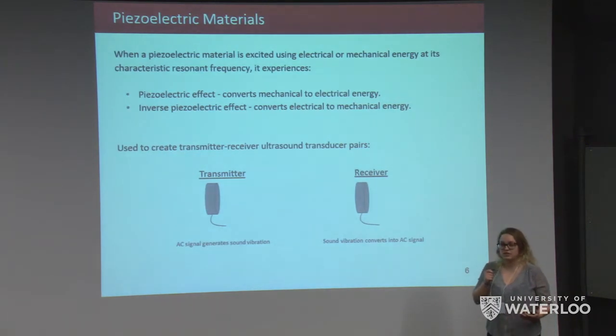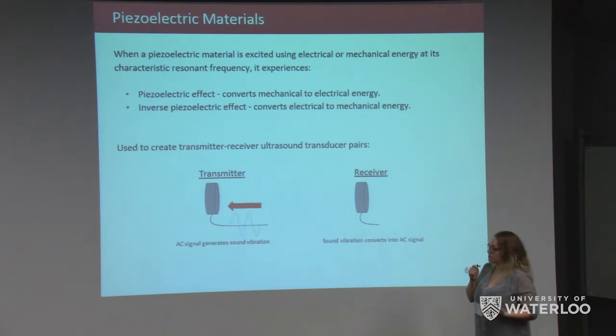Prior to going into the details of the design, we'd like to provide some theory. Transducers are made using piezoelectric material, which is able to undergo the piezoelectric effect and inverse piezoelectric effect, meaning it can convert mechanical or vibrational energy to electrical energy and vice versa. For example, the transmitter takes an input AC electrical signal and outputs an ultrasound wave. Similarly, the receiver inputs an ultrasound wave and converts it to an electrical signal, and this happens at the resonant frequency of the piezoelectric material.